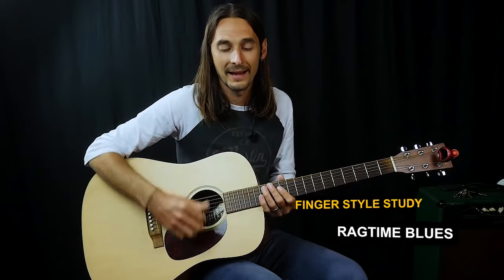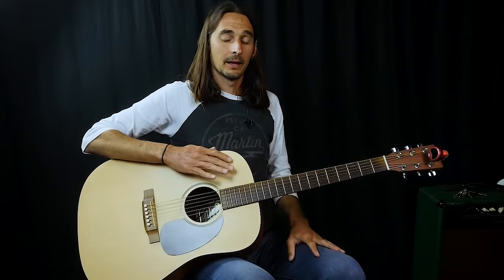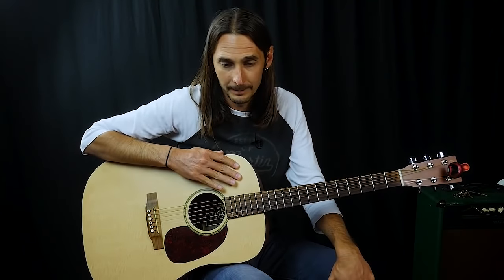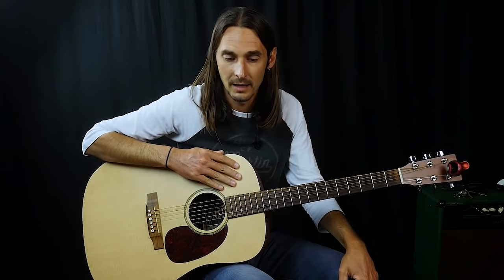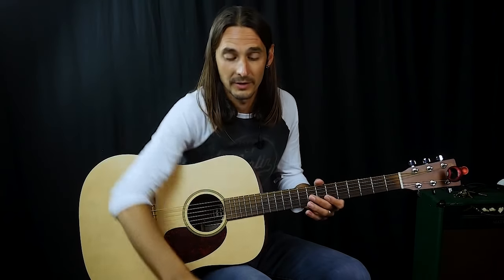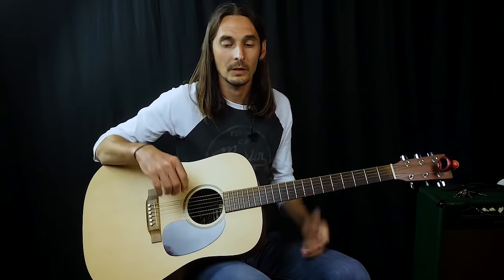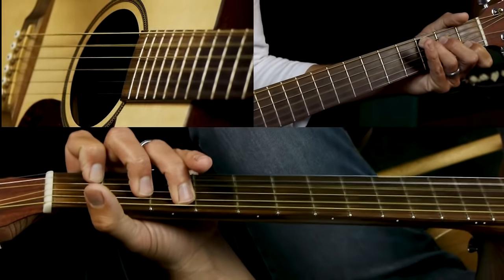In this lesson we're going to be learning a fingerstyle ragtime blues chord progression. This is very common back in early blues, delta blues, and all that kind of stuff. It's a different chord progression than your regular 1-4-5 12-bar blues.